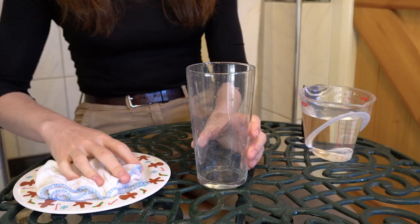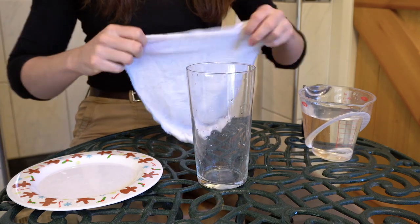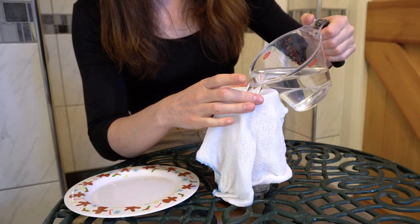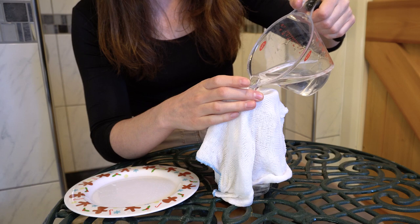The first step is to prove to your family that your hanky is not waterproof at all. Drape your hanky nice and loosely over the top of your glass, then pour water through it. You're aiming to get your glass about half full.